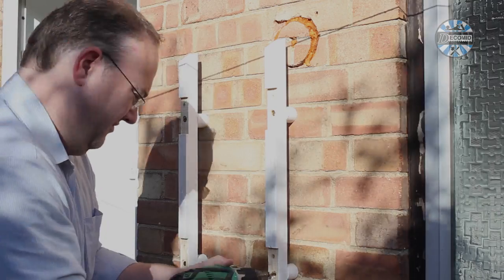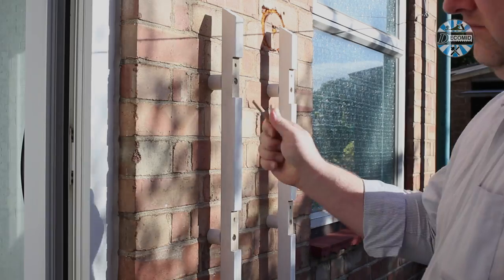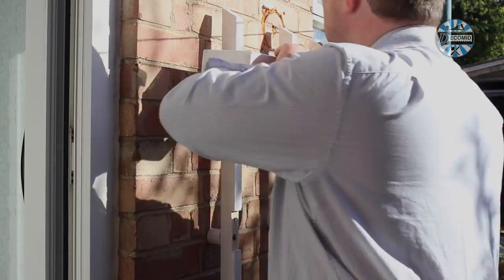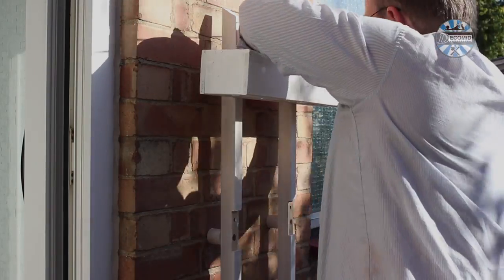With the riser blocks in place the battens can be screwed down firmly. These feel rock solid. The trays can then be tapped home in the housings and the dowels inserted to secure them in place. It's a bit fiddly but it's not difficult.